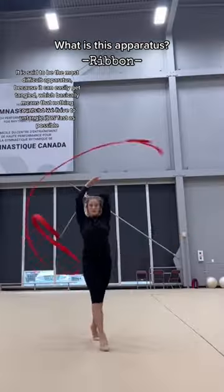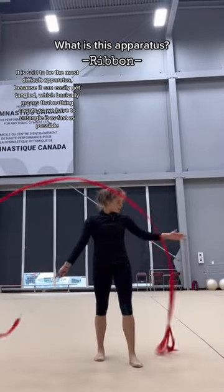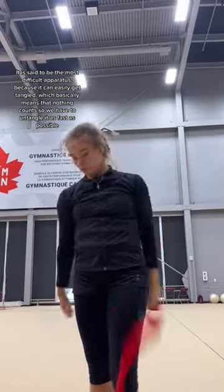It is said to be the most difficult apparatus because it can easily get tangled, which basically means that nothing counts, so we have to untangle it as fast as possible.